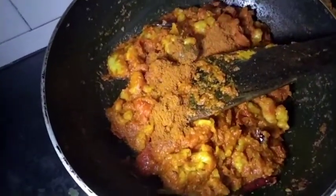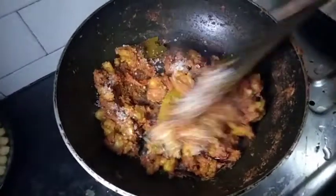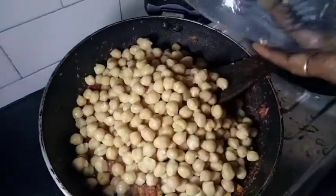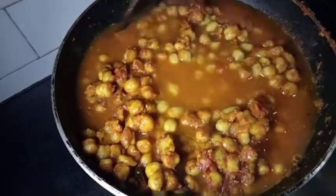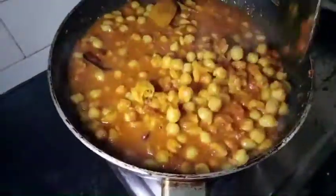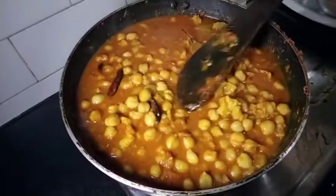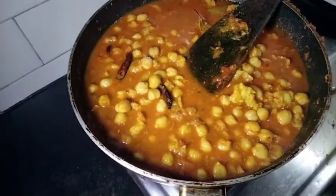It is a good one. I will give the chicken a little. We are going to use the same mixture. We are going to take the same mixture.